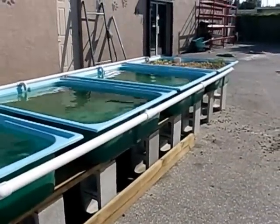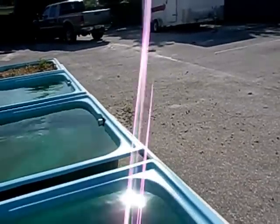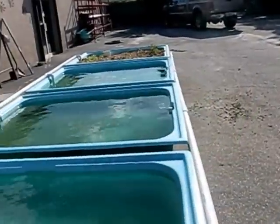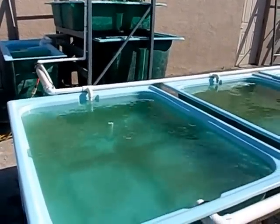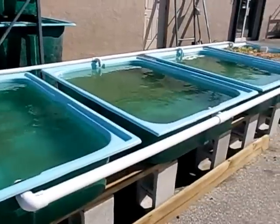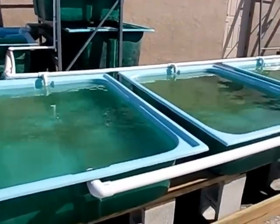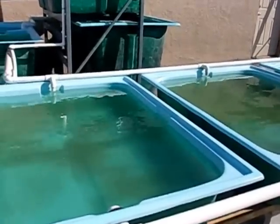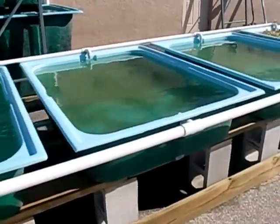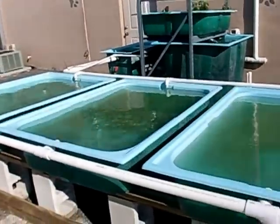What we have on the end here is an inch-and-a-half PVC, which equalizes the water level between all four grow beds. Hopefully by next week we should have one fiberglass topper ready to demo and test. Regardless, we're going to put at the very least two floating raft systems with standard styrofoam in here so we can get it going and you can see how it works.